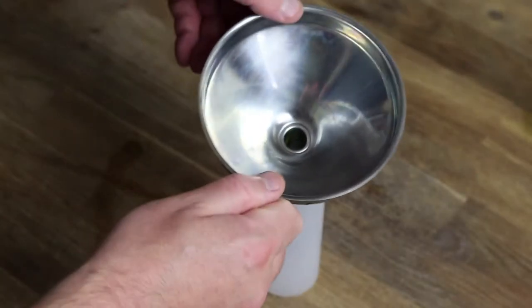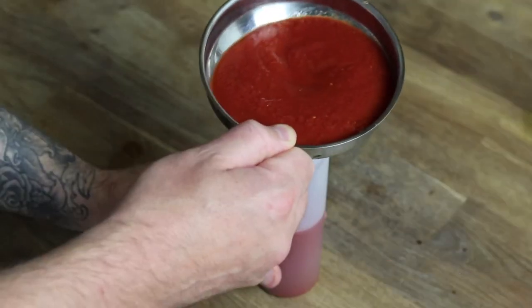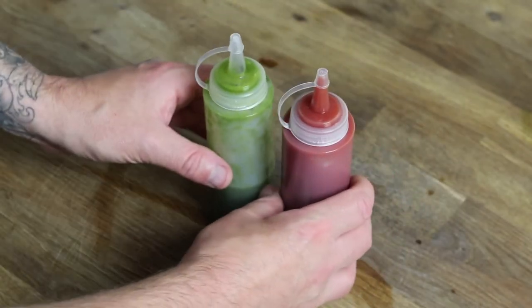Fill the second squeeze bottle with the passata — make sure to use the best quality you can here. This pizza is about simplicity and is only as good as the quality of your ingredients.